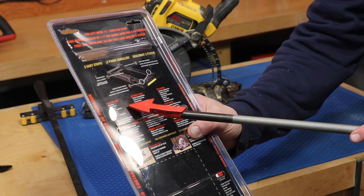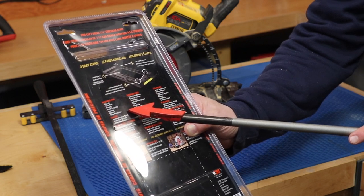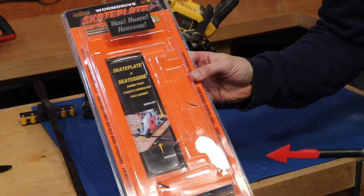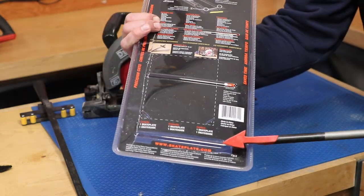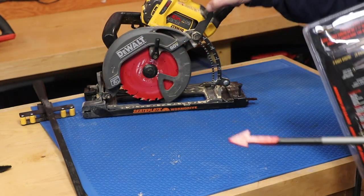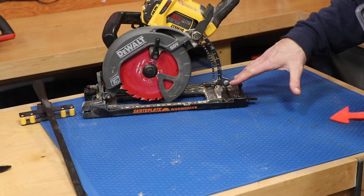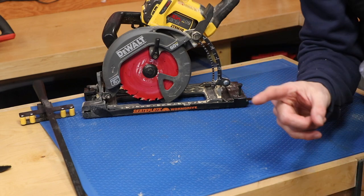It's designed for rip cuts, notch cuts, framing, finish carpentry, flooring, masonry, and stone fabrication. If you're wondering if this will fit your saw, you can go to skateplate.com. I actually didn't see where this model number of my saw was listed, but I was able to make it work. Let me show you my other worm gear style saw — the Milwaukee.